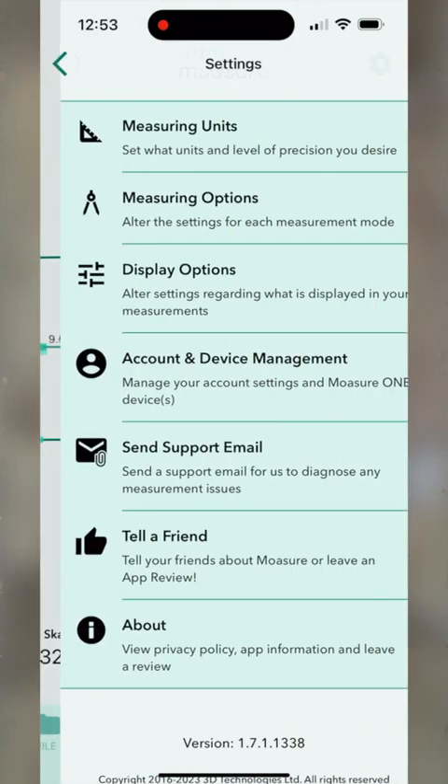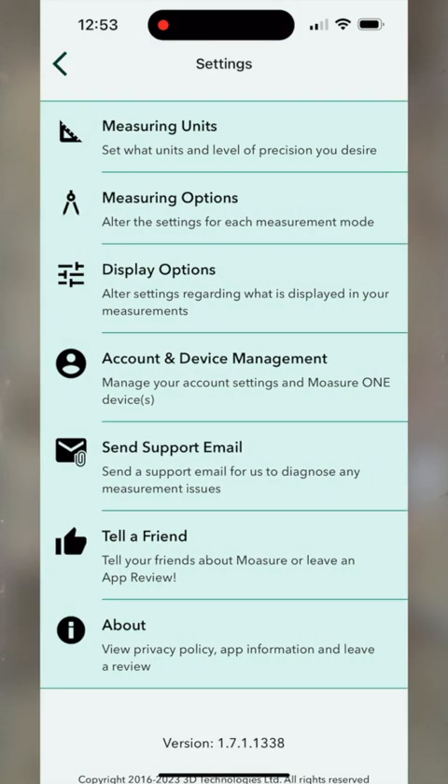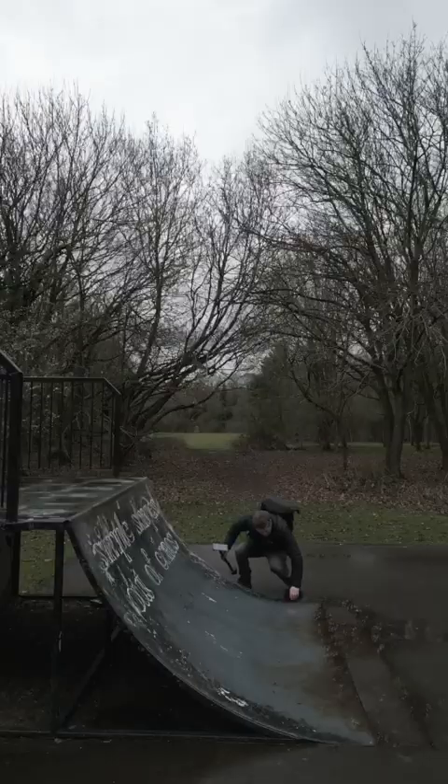There's more I want to show you. If you're an international landscaper, hardscaper — man or woman of mystery — and need to switch your measurement units, select the cogwheel in the corner, go through to measurement units, and you can switch between imperial and metric, even after the fact.